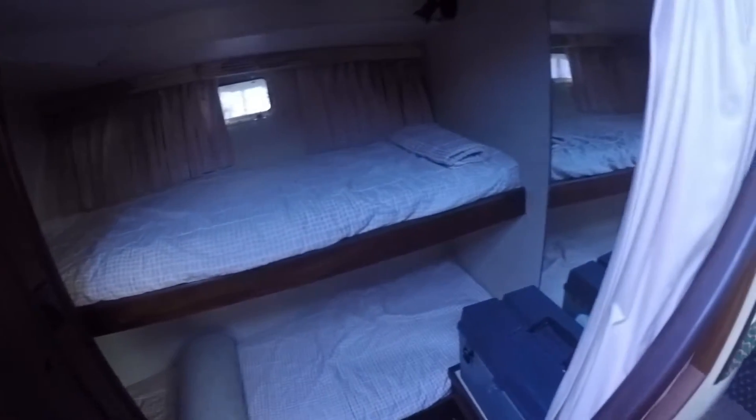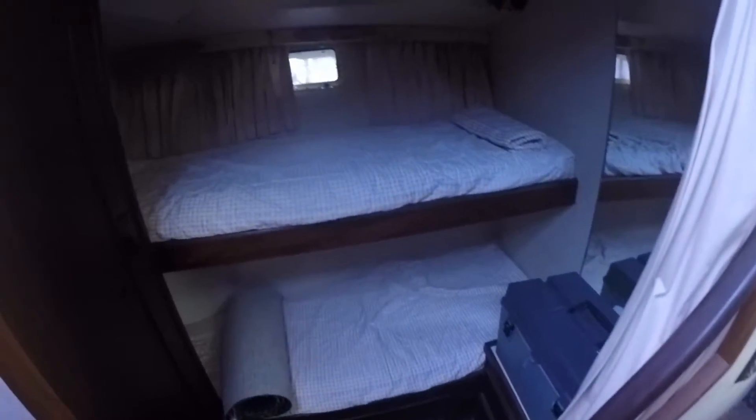On the port side you've got the head — full head, full shower. Just to give you guys an idea of what the bathroom looks like — it's all original. On the starboard side it's like a bunk bed stateroom — it's not fully closed off, it curtains across. And your main cabin is up at the bow of the boat.